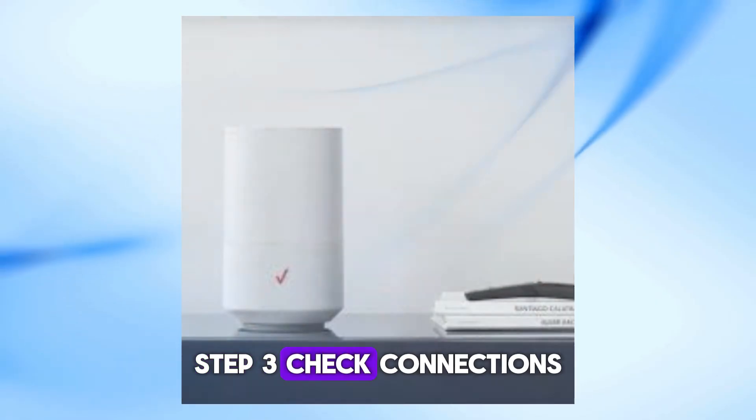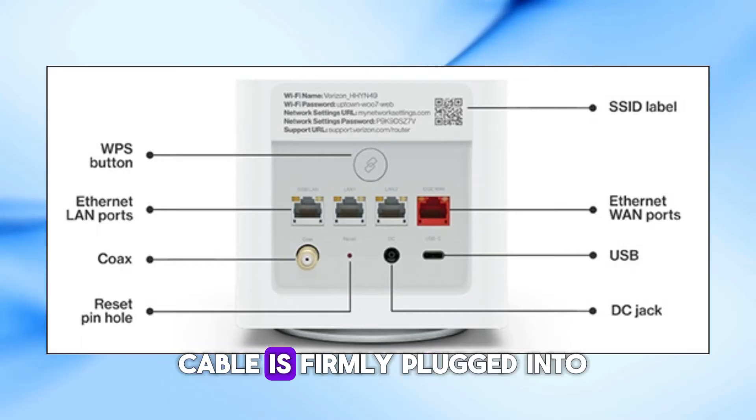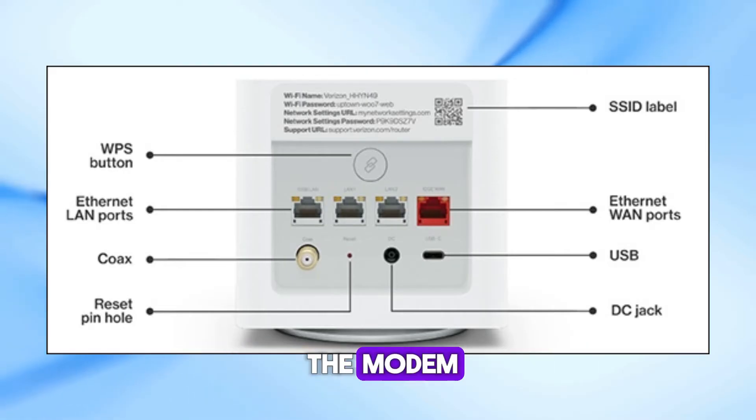Step 3: Check connections. Make sure all cables are securely connected. Check that the Ethernet cable is firmly plugged into both the router and the modem, if you have one.